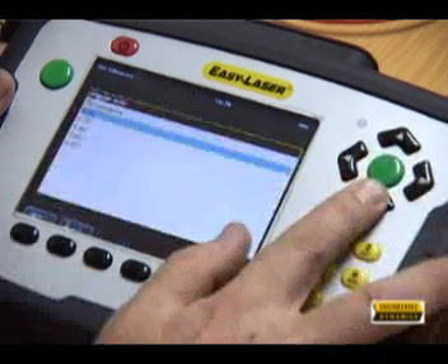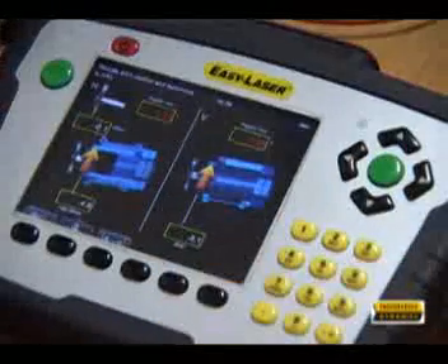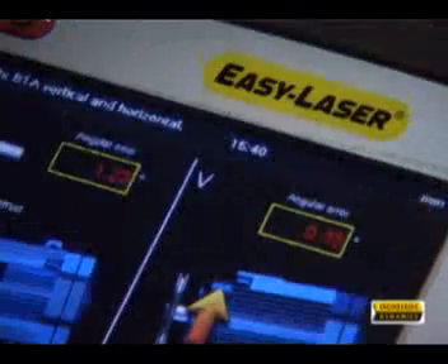Suggested tolerance values can be selected which turn green when OK. Results again can be documented in a PDF report.